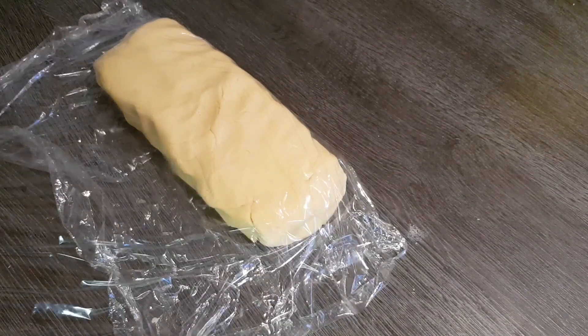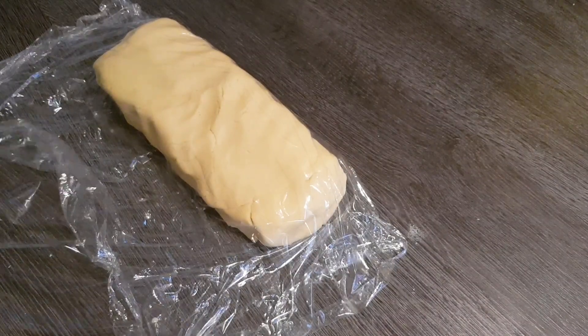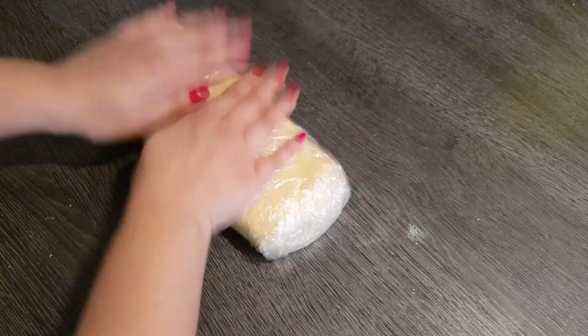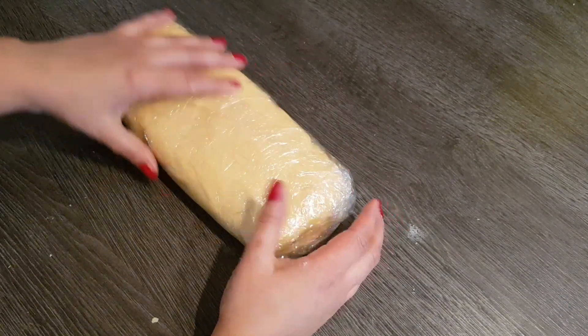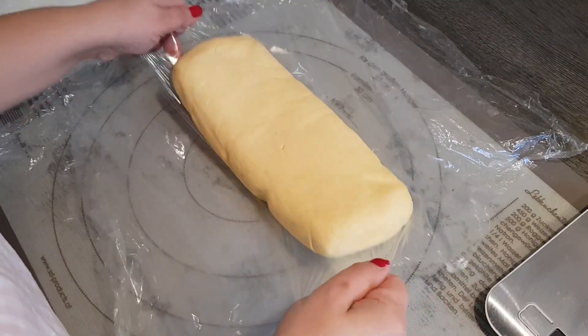If the dough feels too soft you can put it in the fridge for a few minutes. If it's not too warm like mine, you can leave it at room temperature. In any case it should rest for about half an hour - if it's too soft, as I said, just put it briefly in the fridge.